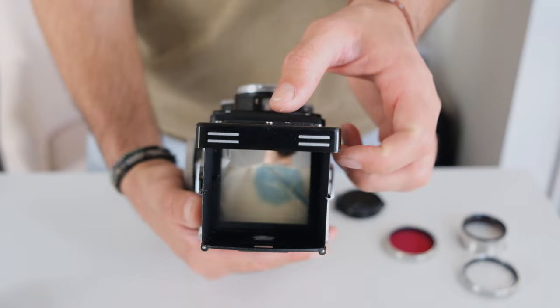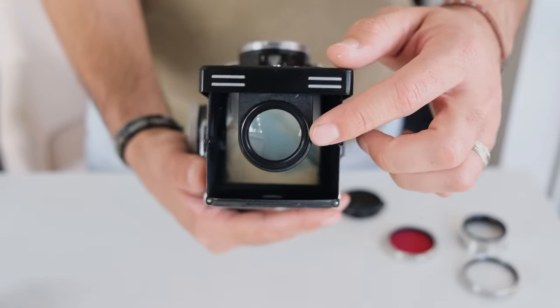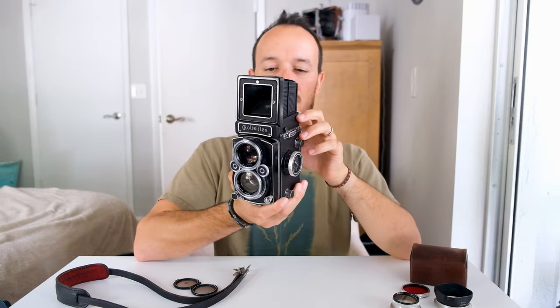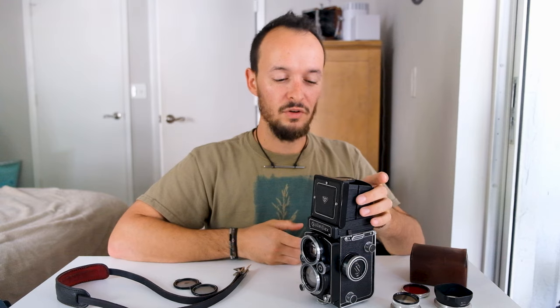This waist level finder has a magnifier in it. To open it, you just push in the front and it'll pop open to the top — you look through it to focus, and when you're done you just push it back in. You can also push it all the way in until it clicks down, and on the back you'll have two little spots: the bottom one is a little lens and the top one is a viewfinder — that's called sports finder mode. You can look through it and there's a mirror that allows you to focus for faster shots, though I've never actually used it. It seems a little cumbersome; I normally just use it the generic way.